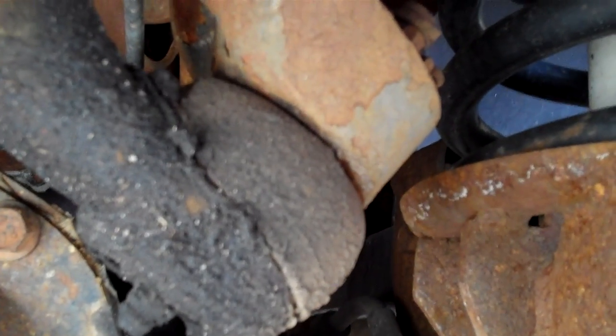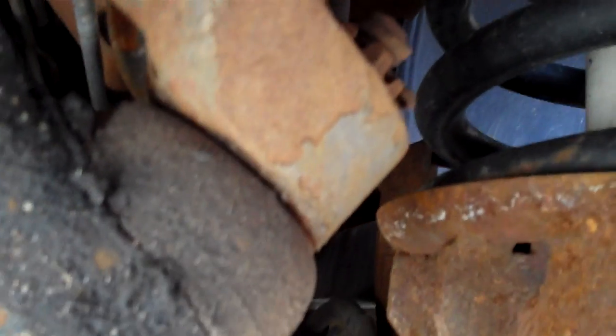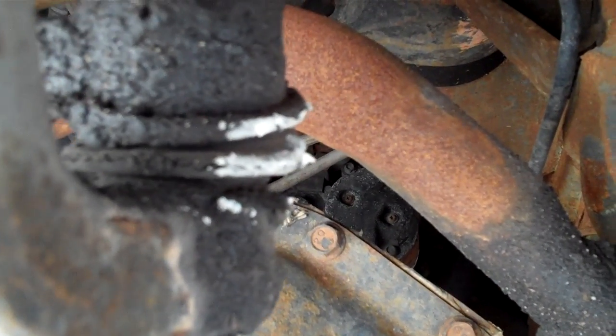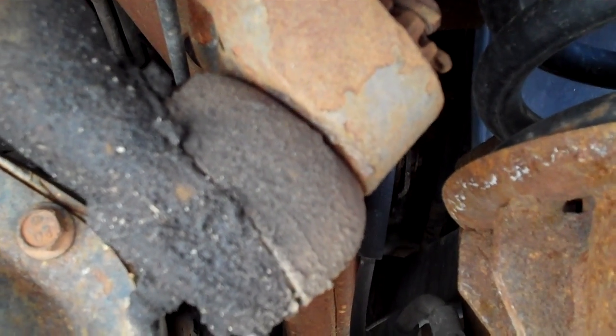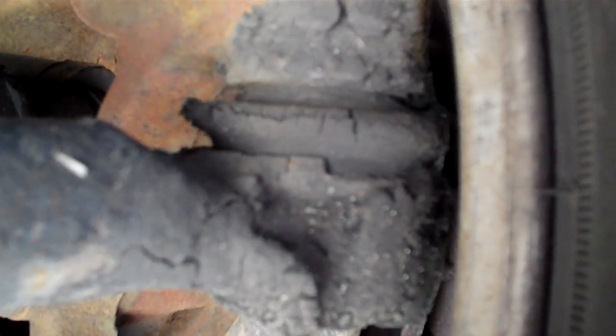When you look at the track bar, you see how it's pumping in and out — that's got some play too. Somebody caught this one and marked it, but they didn't mark the track bar. The track bar is bad; it's not horrible, but it should be replaced.